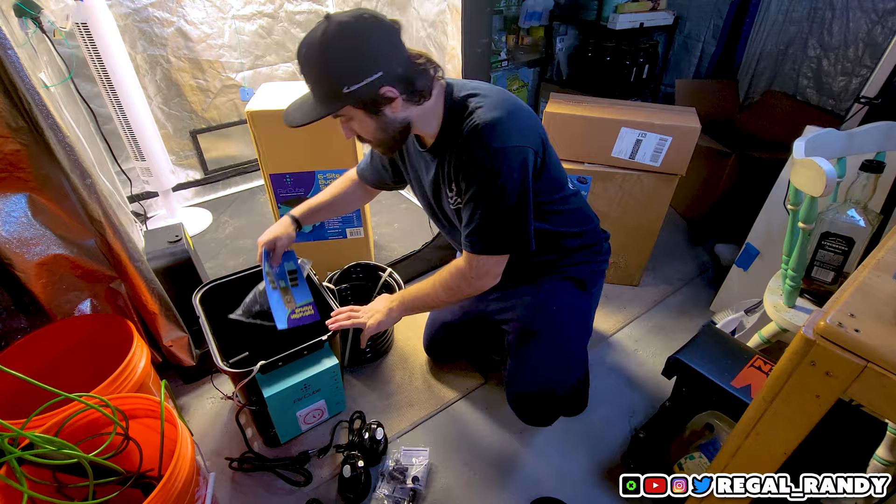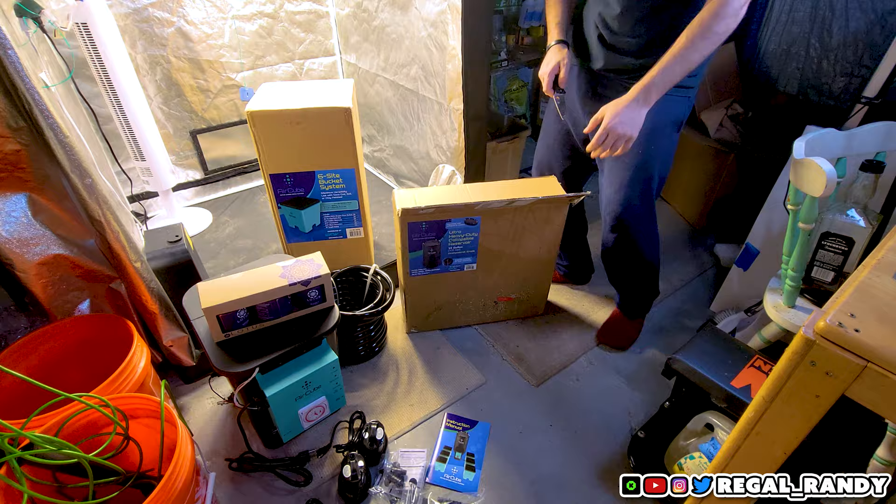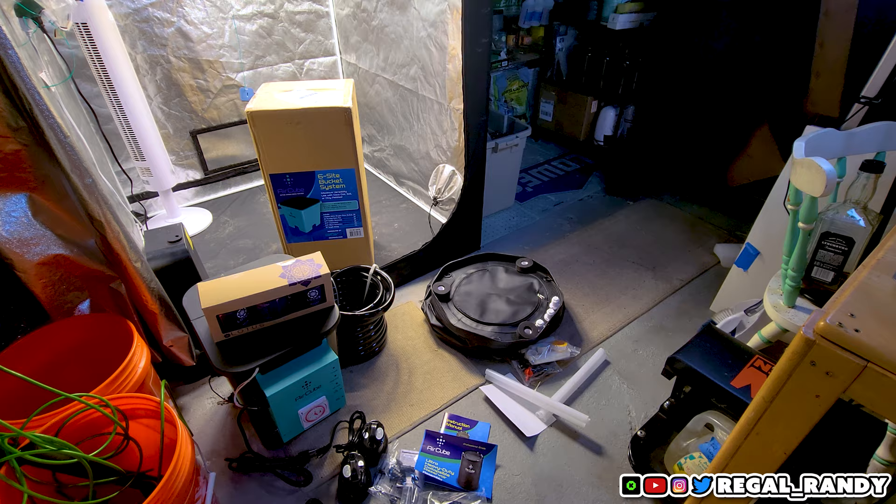The next box contains the Lotus nutrient line that GrowAce threw in. We'll definitely be using these either this run or the next — I haven't decided yet — but we'll put those aside for now. Then I open the 25-gallon collapsible reservoir and the six buckets.